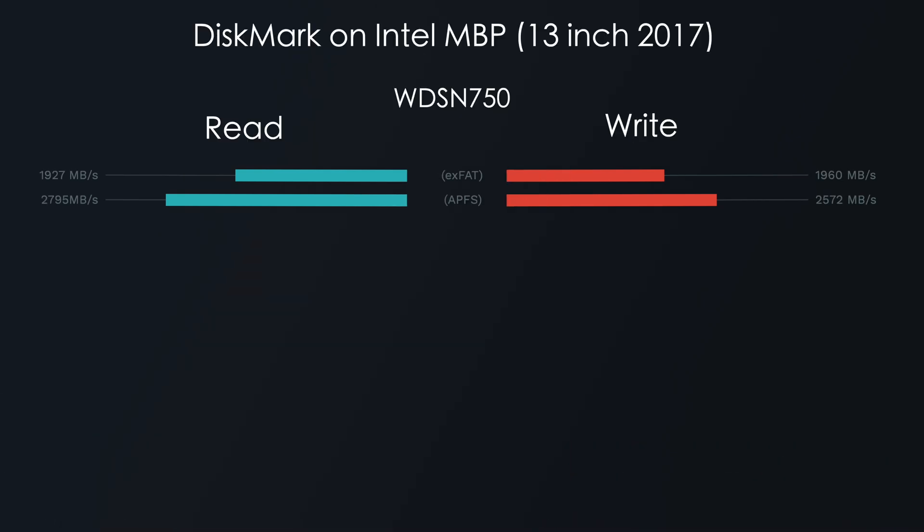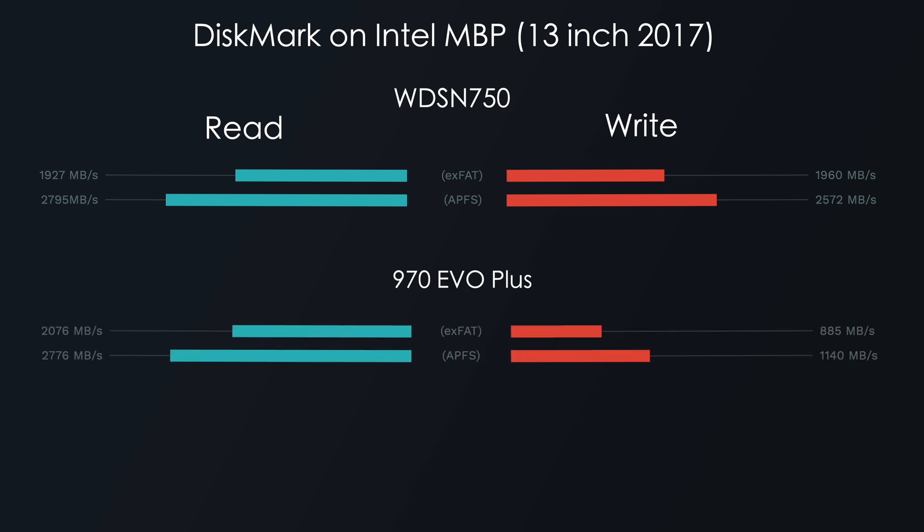Starting with synthetic benchmarks on the Intel Mac using DiskMark: for the SN750, we got 1,927 read and 1,960 write with exFAT, and 2,795 read and 2,572 write with APFS — which I highly recommend if you're exclusive to macOS. For the Evo Plus: 2,076 read and 885 write with exFAT, then 2,776 read and 1,140 write with APFS. I retested that several times and many viewers have reported very similar results.